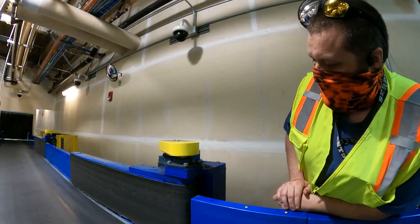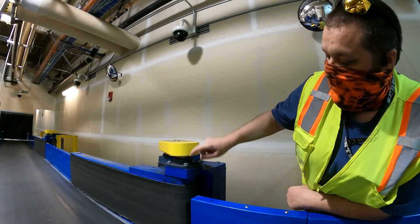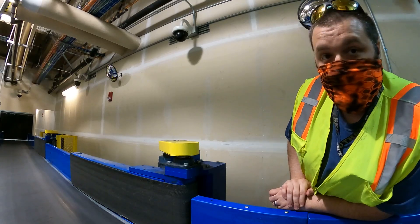Welcome to another training video. We're going to do a plow belt changeout. We're going to change out the dry belt and the actual belt on the unit right here. So we'll go ahead and go over that real quick.